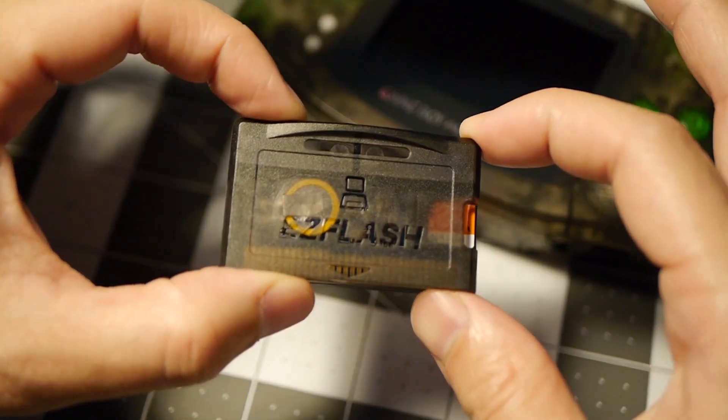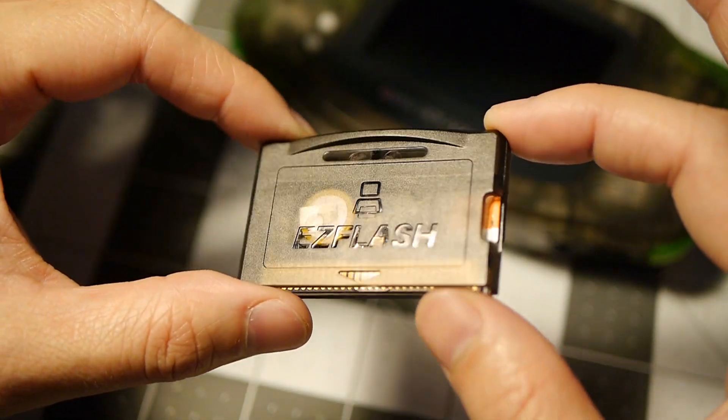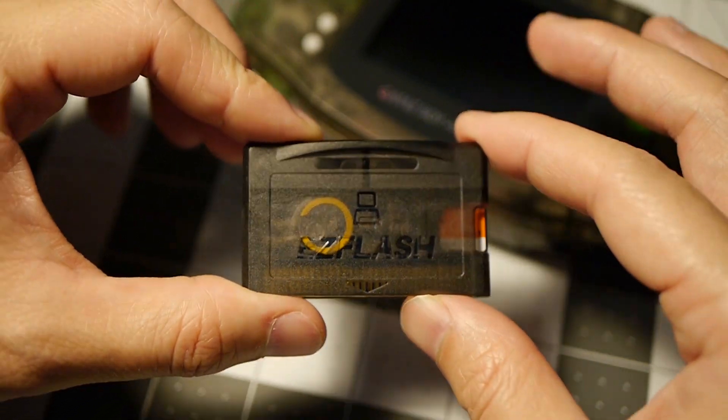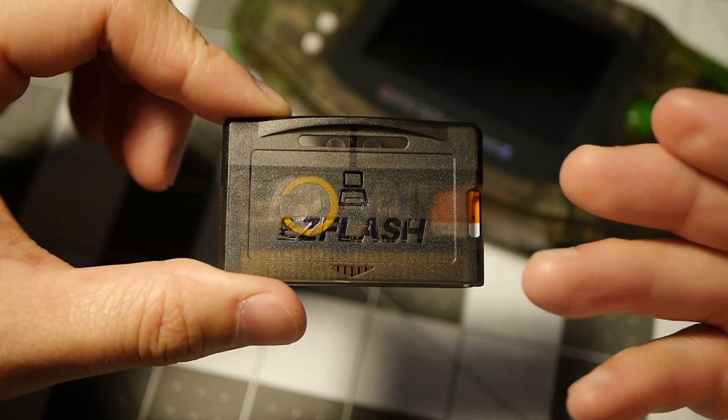Hey guys, Retro Donut here, and today I have another tutorial with the EZ Flash. This is an EZ Flash Omega — I have another video where I show you how to set it up, but today I'm going to be showing you how to put cheats on this, as well as cover art for your games. So let's go ahead and take a look.